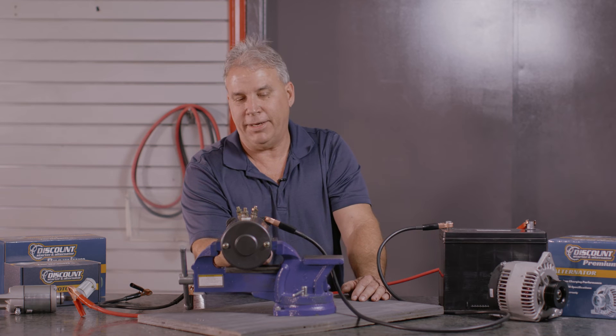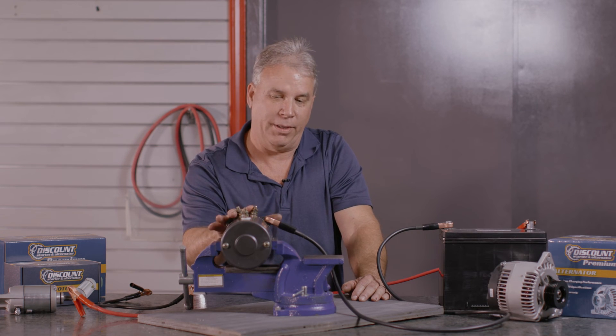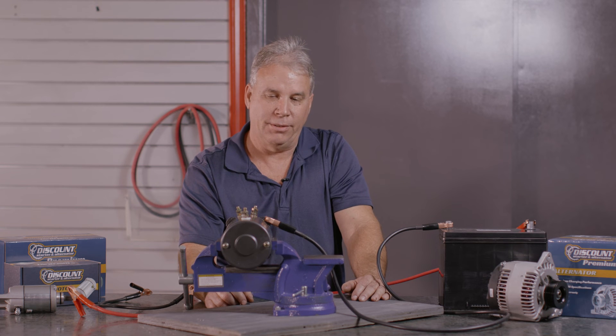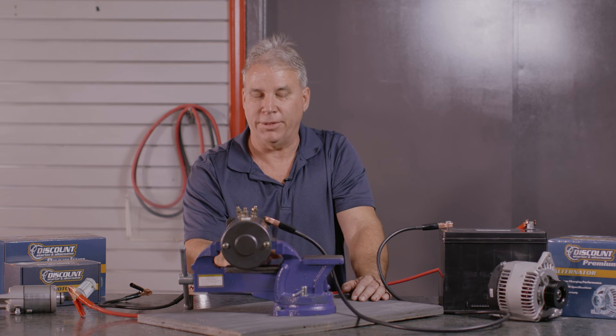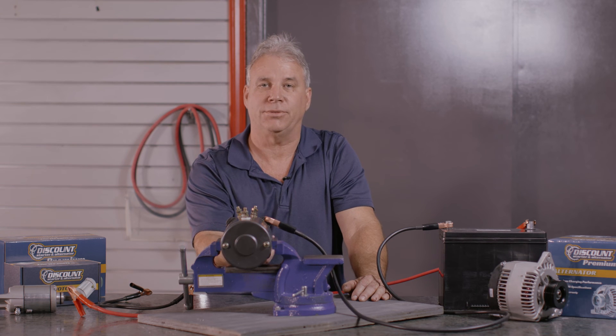So after you do this test, you know that this motor is functioning properly — or you determine that it is defective. We sell these. We have the three-post, the single-post, the snowplow motors. We carry all these 12-volt DC motors and 24-volt in stock at Discount Starter and Alternator.